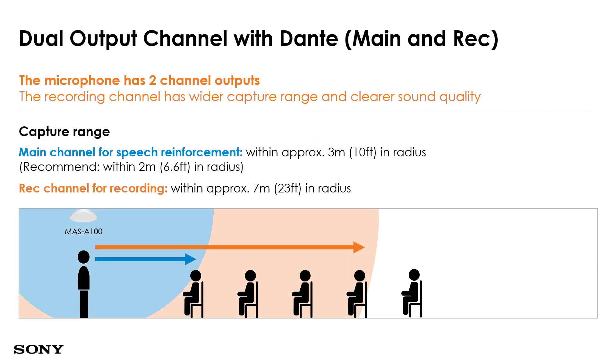The microphone has a dual output channel with Dante for main speech reinforcement as well as recording. Looking at the screen, the main channel covers approximately three meters in radius — the darker blue area shows where speech reinforcement happens. The recording channel can go up to approximately seven meters in radius. Recording can be sent to a lecture capture system or any existing audio capturing system the customer already has.